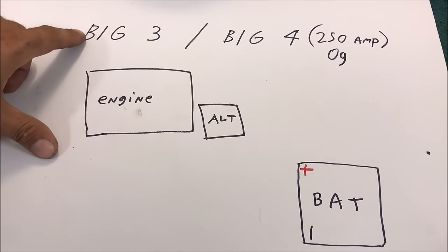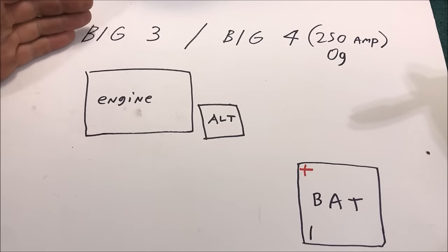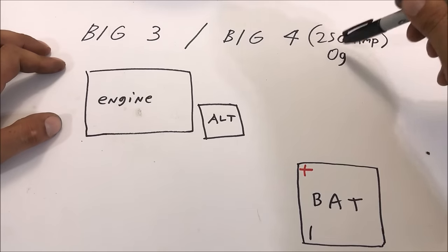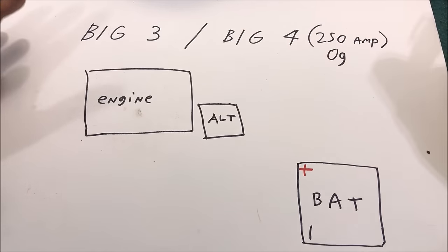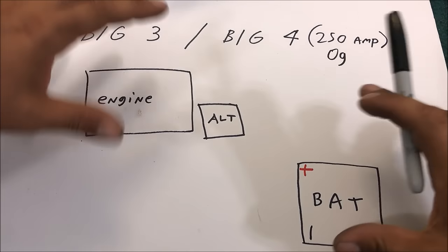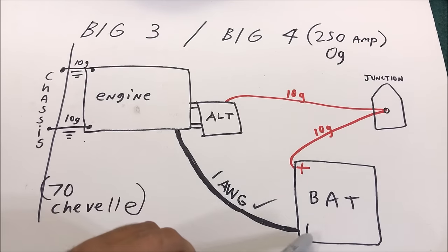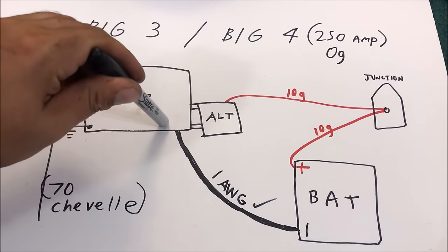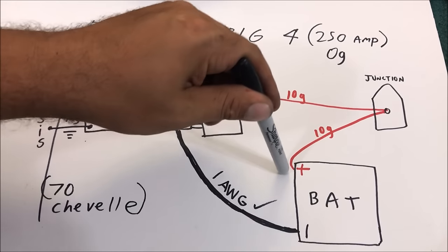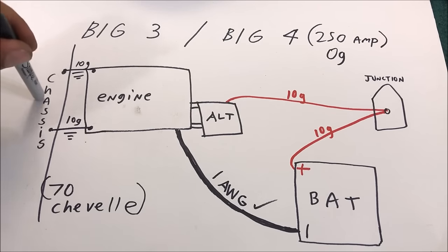The Big Three - its origins are in car audio. It's a kit with all the ends and everything that allows you to run zero gauge - it upgrades all the grounds and power cables to run a 250 amp alternator. The Big Four is the same idea. Our 70 Chevelle wiring: we've got a number 1 cable from the negative side grounding the engine, that's good. We had 10 gauge charging wire to a junction block back to the positive side of the battery - this is going to have to be changed. We've got two 10 gauge grounds for the chassis.